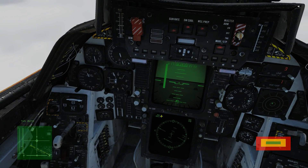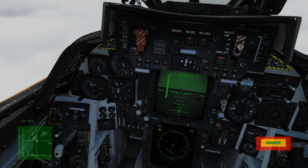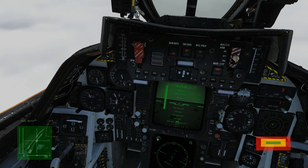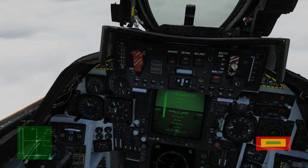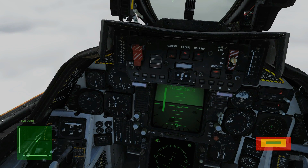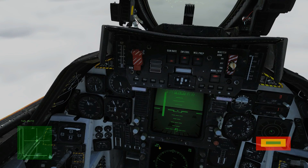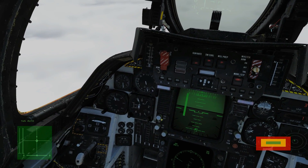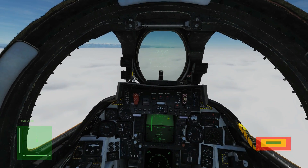The way we calculate glideslope is to take our distance from the TACAN station in miles and multiply by 300 feet. So at 15 miles we should be at 4,500 feet barometric — assuming we're zeroed to the runway, which we are.